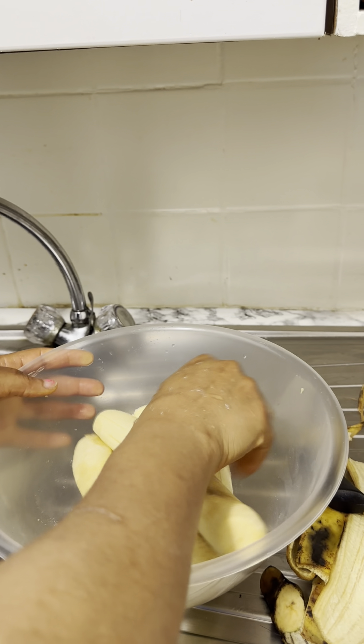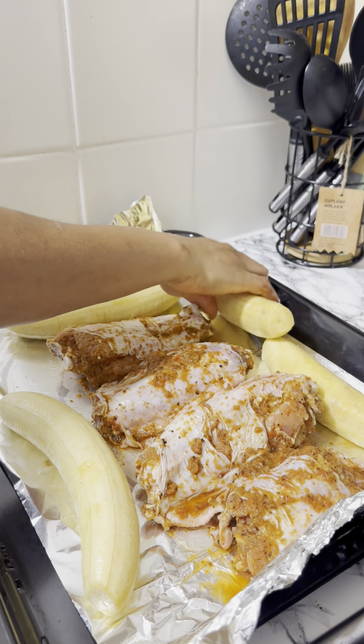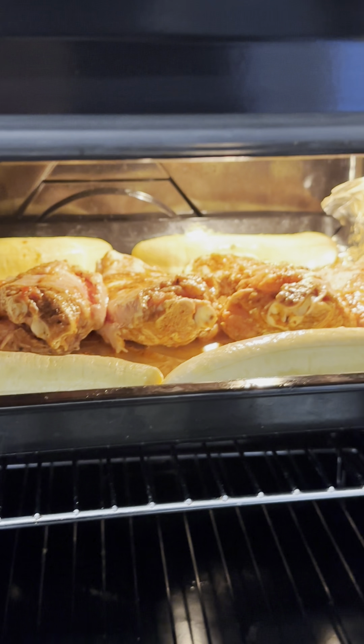I gave the plantain a small cut on the body because I wanted the salt to penetrate inside. For the first 30 minutes I'm going to be grilling this plantain and turkey at 200 degrees. I'll check back after 30 minutes.